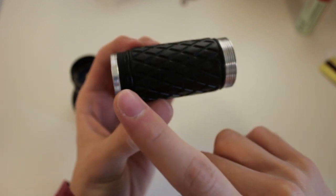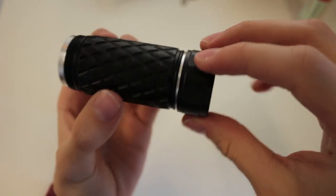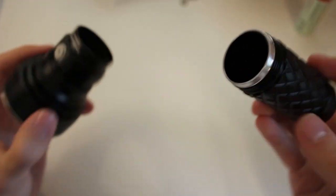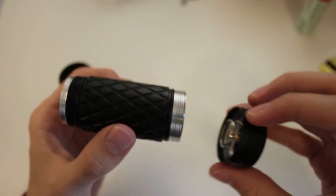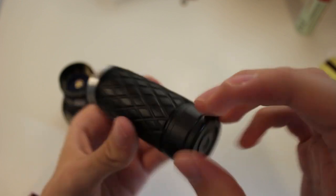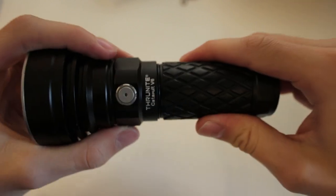The reason the tail threads aren't anodized appears intentional: because the spring is quite stiff with limited travel, it's difficult to thread the tail on and off with the battery inside. It seems Thrunite intended for you to disassemble the light by unscrewing the head, not the tail. This makes sense because if you're not supposed to unscrew the tail often, you wouldn't want an anodized system that could accidentally cut power. The threads are square-cut and quite nice, though the tolerances are just average — not exceptional.